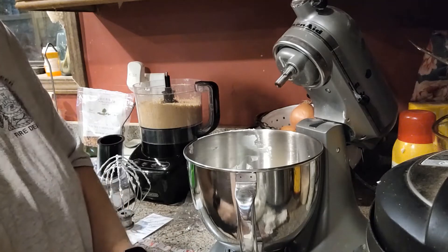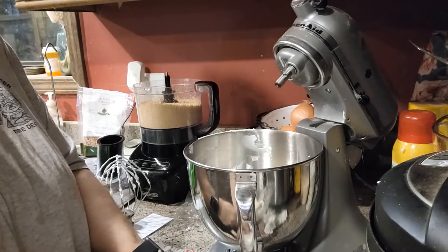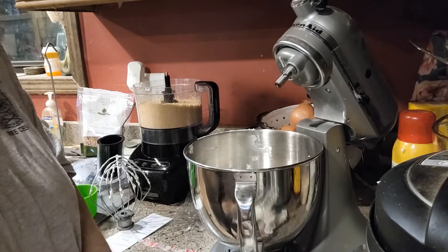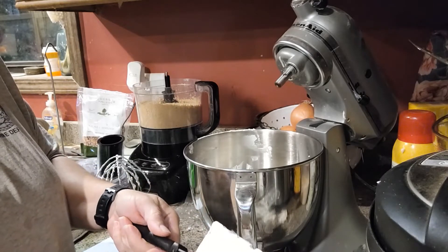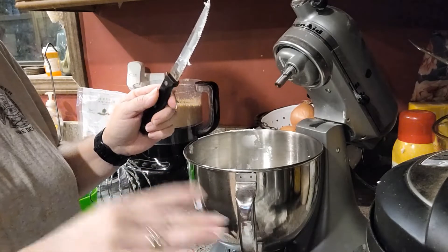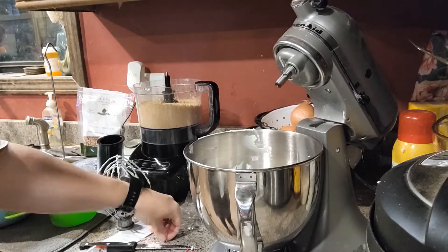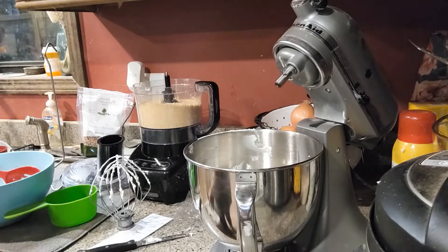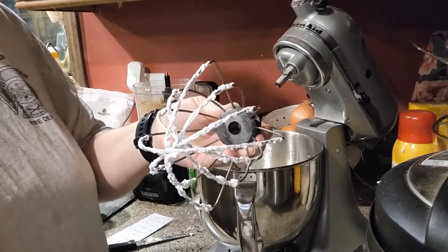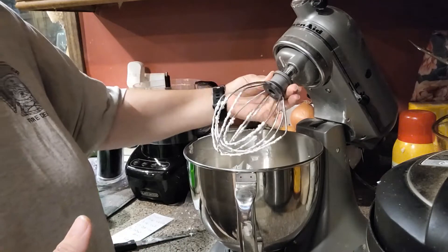We're doing the crust out of Oreos, which is going to be so good. Then we're going to take another recipe and do a topping that will also have Oreos in it. You've seen the strawberry crunch bars — like the ice cream bars — and you can do this with crunch cakes and things like that. So we're going to do the strawberry crunch topping on top of this cheesecake. It should be so good especially with our Oreos in the crust. Let me get this garbage out of the way.